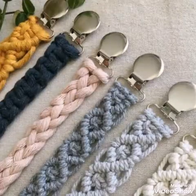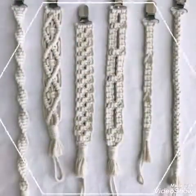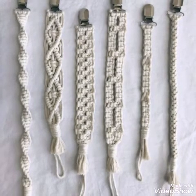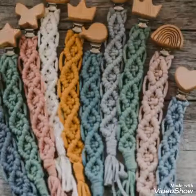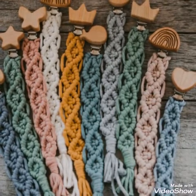You will see different types of geometrical shapes in these designs. They are also very similar to keyring ideas or bag tags, so you can make the same designs for bag tags or keyrings as well. All of these designs are very attractive and gorgeous.